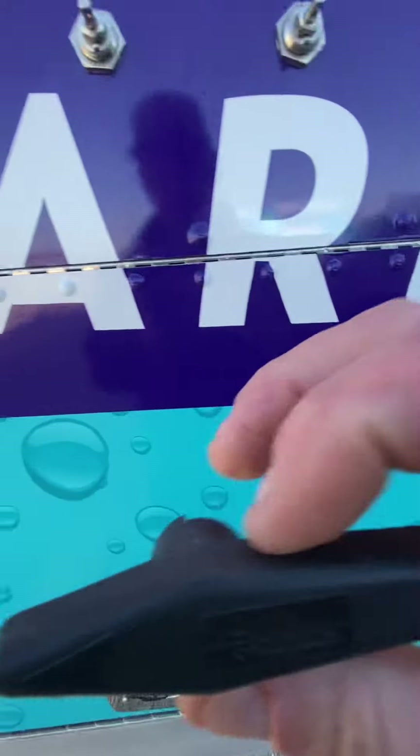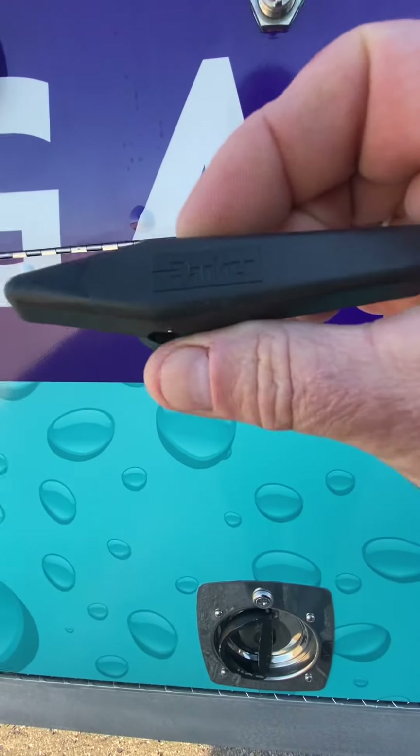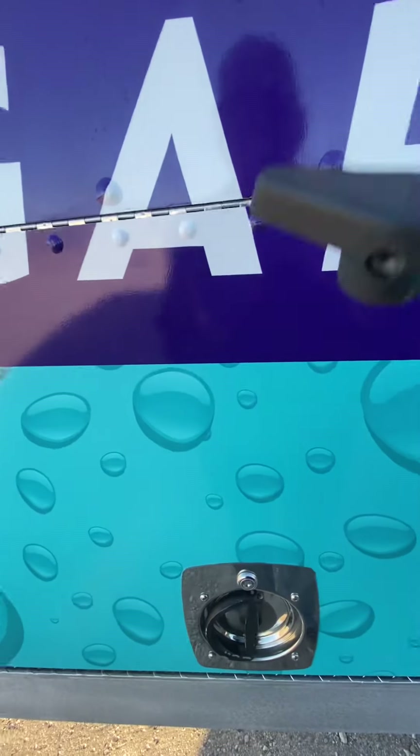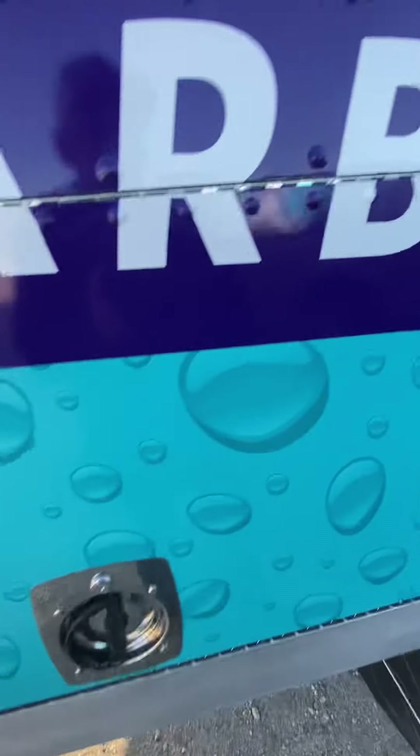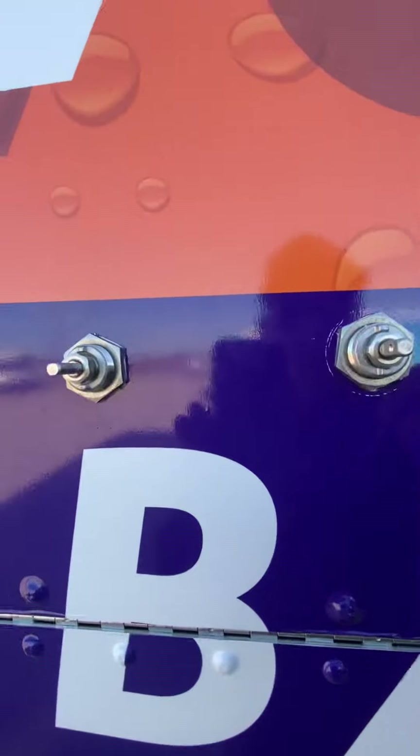You want to make sure when you put your handle on that you can read the manufacturer's name, which is 'Parker' on this one. So don't put it on upside down — if it's upside down, you have it on wrong. The bypass is up and down, so I'm going to have to put it on this way.